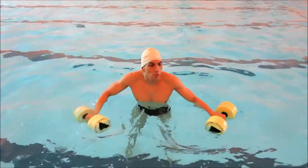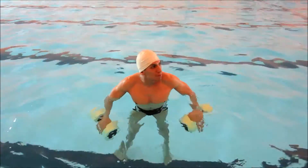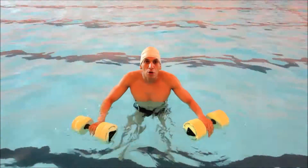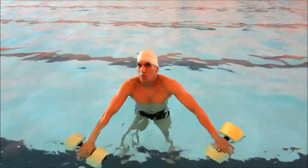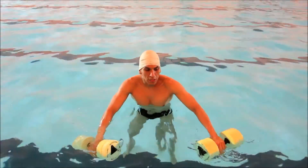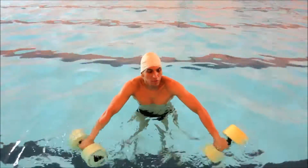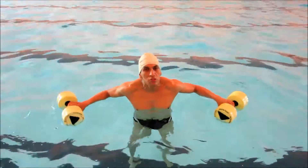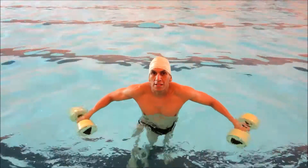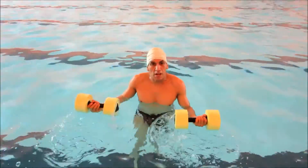I highly recommend it to anyone who's maybe afraid or shy to go to the gym, or doesn't really know how to swim but wants to do aerobics or exercise in the water. I highly recommend aqua aerobics as an alternative. Also, if you have any kind of minor injury or soreness and you don't feel like going to the gym, this is an excellent way to get a great workout.